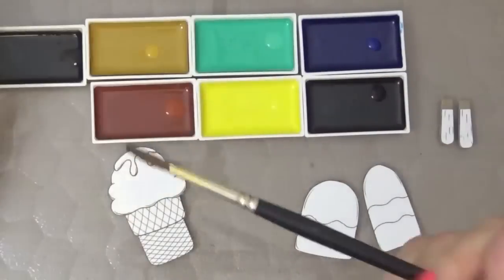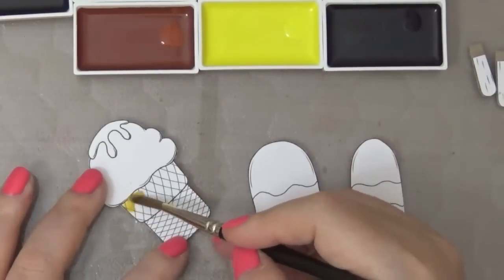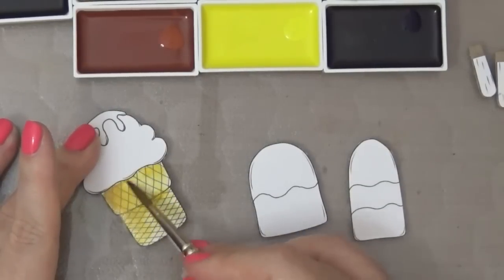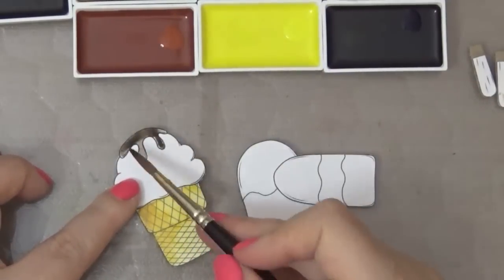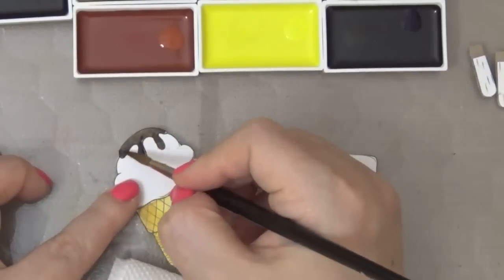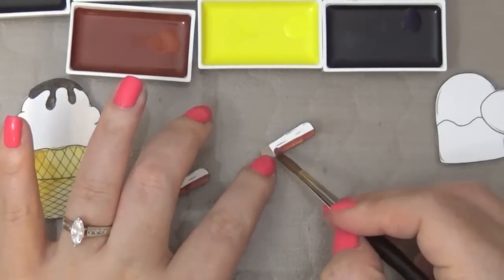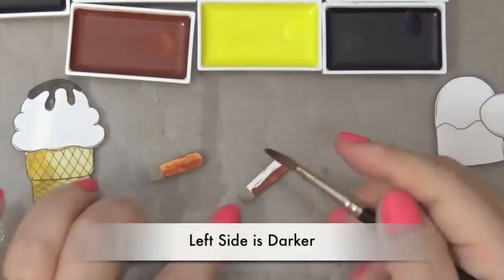I'm starting with the ice cream cone, putting a little bit of water on each pan. You don't really need a whole lot of water for these paints to liquefy because they're kind of like a paste. Here I put too much water so I'm dabbing it off, then putting some more on the ice cream cone — this is my first layer. For the top of the ice cream I want to make it look like chocolate fudge, so I'm using a really dark brown. I'm working on the popsicle stick now — it's kind of a terracotta color — and I'm making the right side a little bit darker.